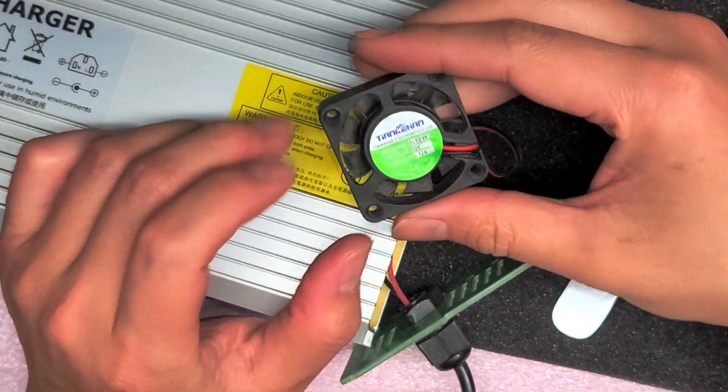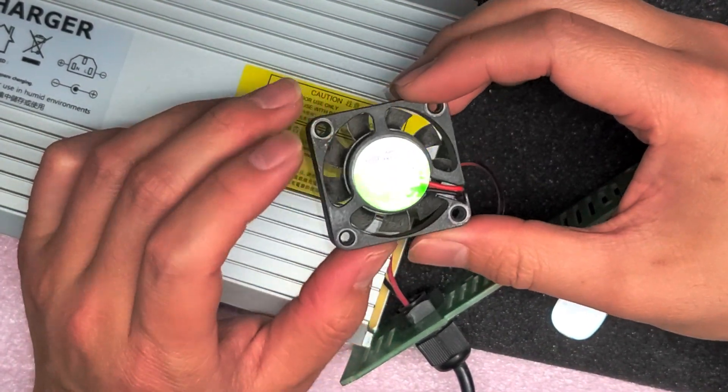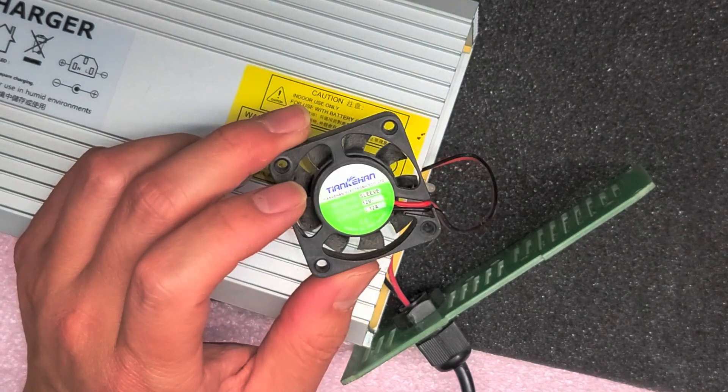I'm gonna be doing a quick video on how to repair this type of fan. This fan was getting noisy and making a loud sound.